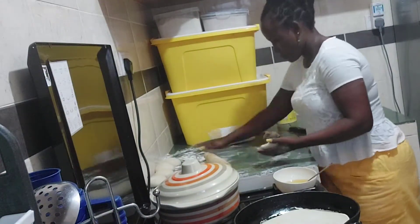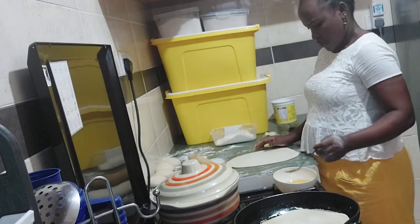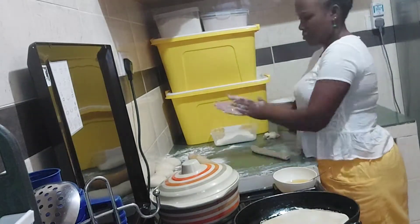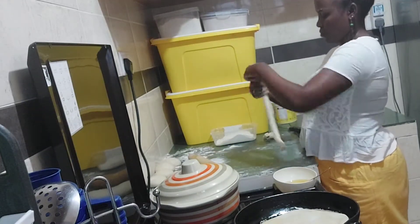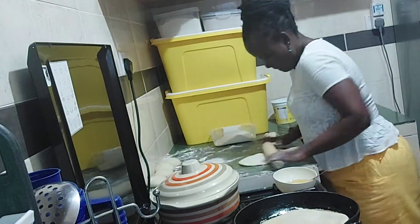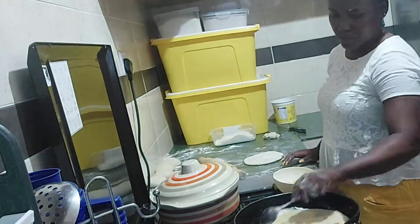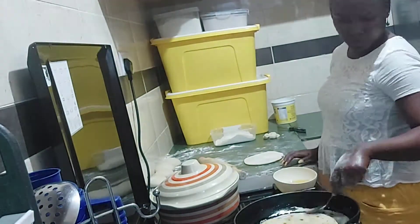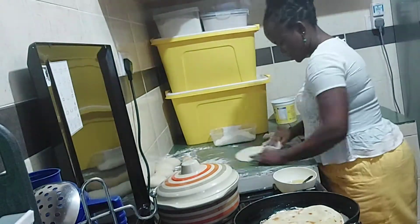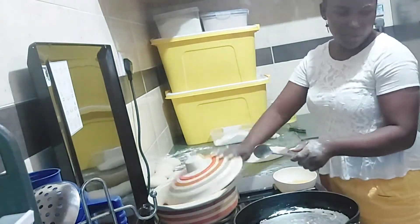I'm going to cook only nine chapatis for my family for supper. You see, I'm also applying another layer of oil and then rolling it again before I take it to the pan. Wait and see the outcome.